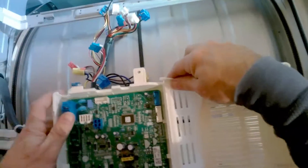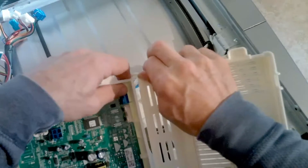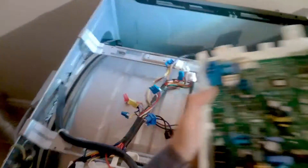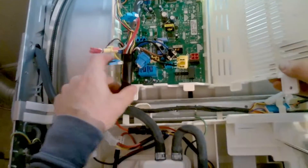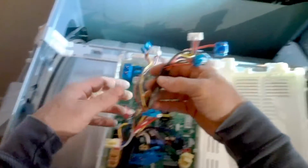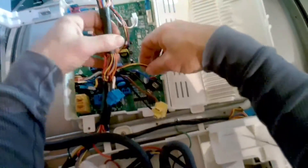Now we're going to take the new board, slide it underneath, and just clip it on. It can only go in one way, so you'll have to kind of close it halfway and then press up — it'll just click right on. Now slide the board right up underneath the harnesses and reconnect all the harnesses to the main control board. They only go on one way so you can't really mess this up, and they're also color-coded.